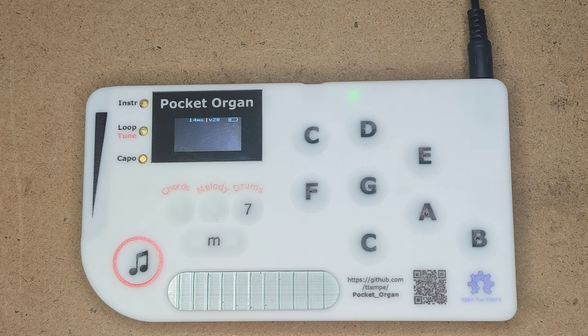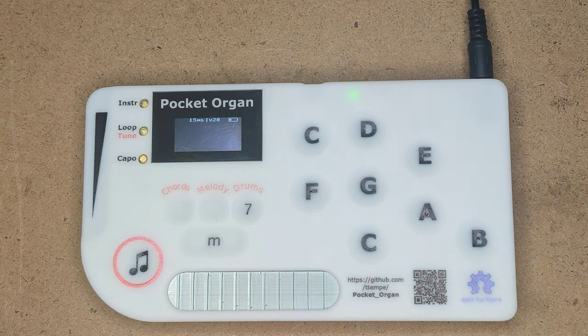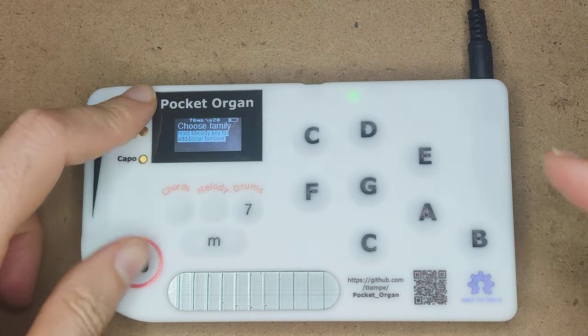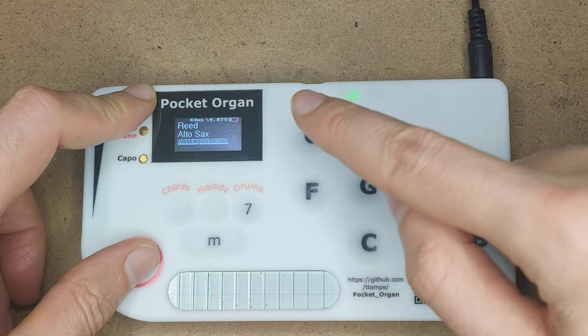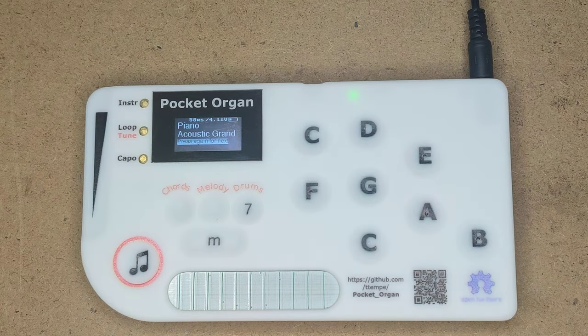In case you're running out of instruments, there's another family of instruments behind each of the keys. Instrument C gives me the pianos, and then if I hold the shift button here, I have the reeds: soprano saxophone, alto sax, tenor sax, baritone. Okay, let's stick with a piano.